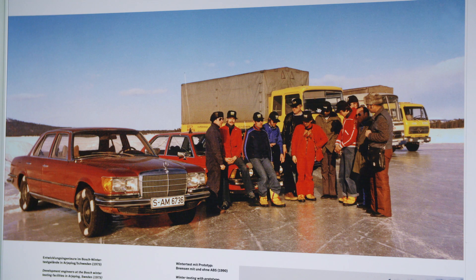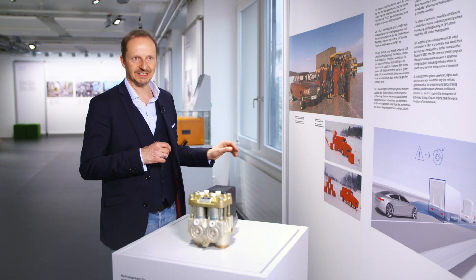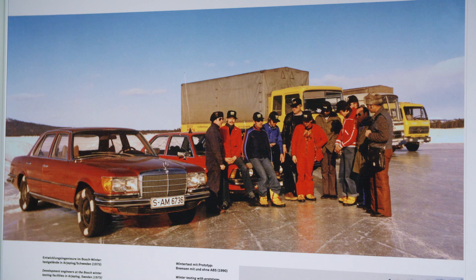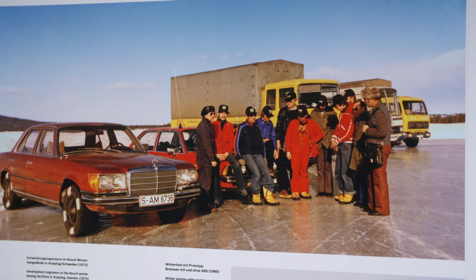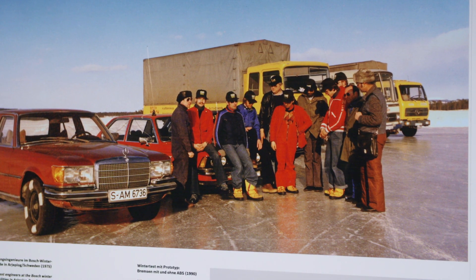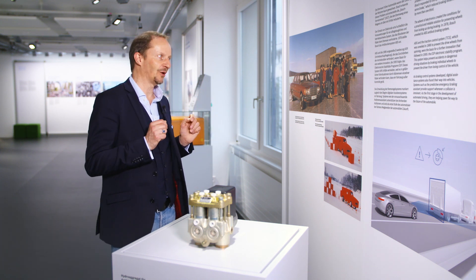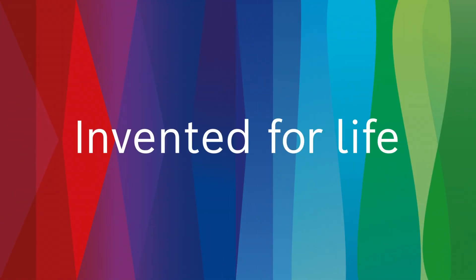Here we have a photo showing the engineers who tested the ABS in the 1970s. Down below, you can see a polished ice surface. They had specialist companies remove all the snow and grit from this frozen lake in northern Sweden. This surface, which was literally as smooth as glass, provided the engineers the best conditions to test the system.